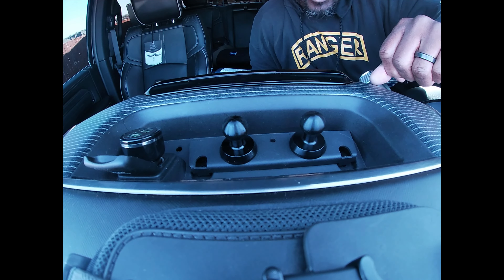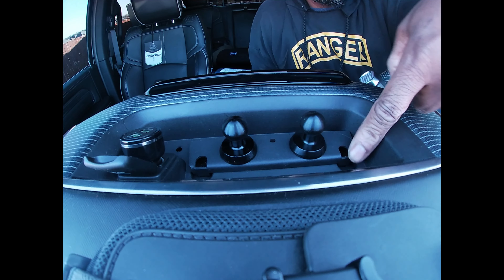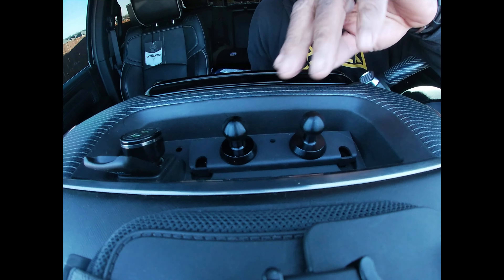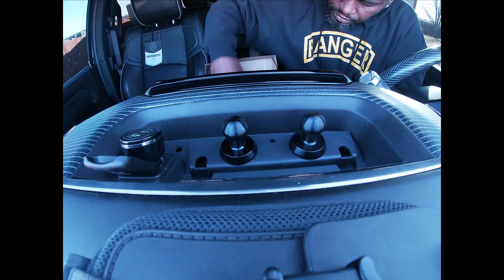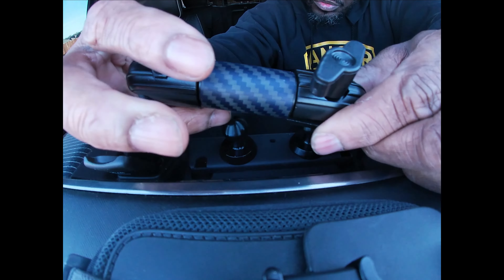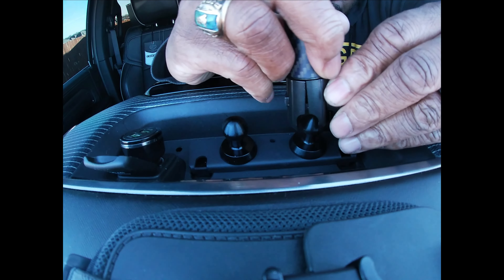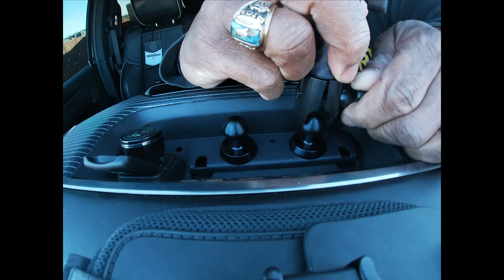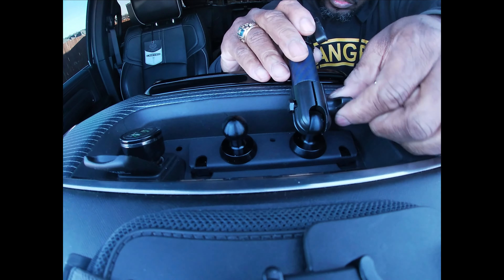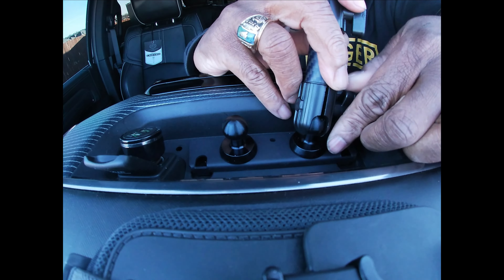All right, so before my battery died and my card got full, we mounted our mount inside here. It uses two Phillips head screws that come in the kit. You have your balls right here. These are the arms we'll use — they just have thumb screws on them. One end goes on just like this, just like that, and then you just tighten it up how you want it.